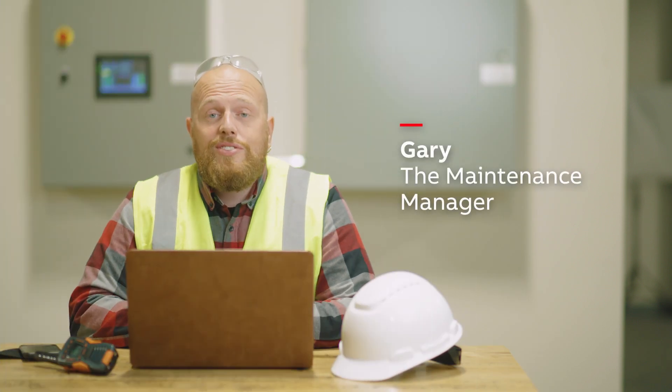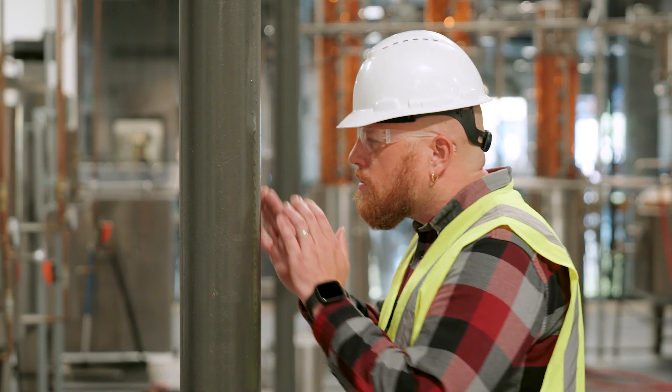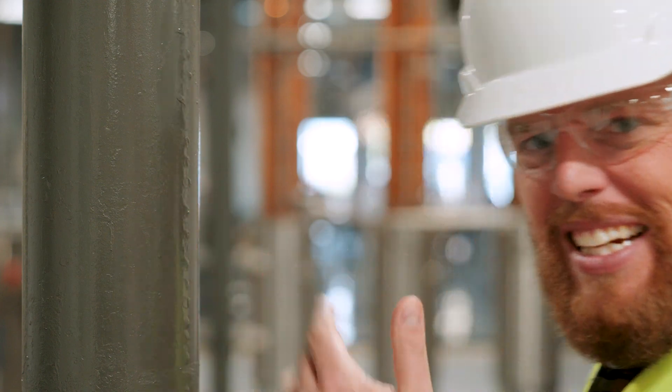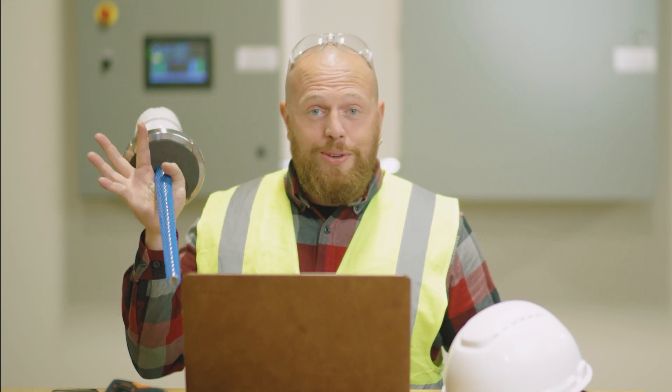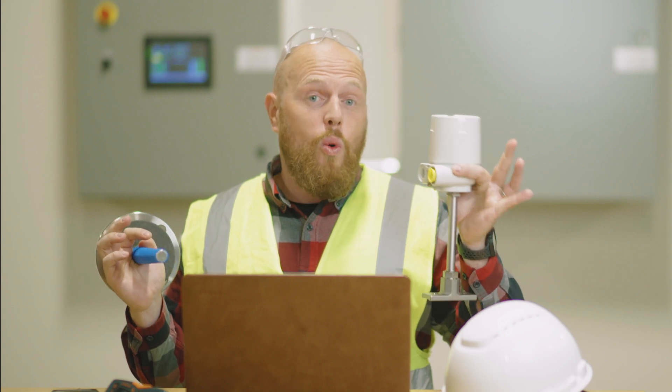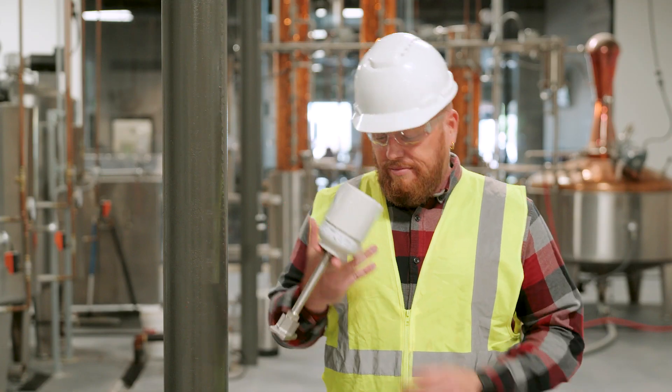Hey, Gary here. Earlier today, I noticed one of my pipes was running too hot and I was really concerned that it was going to overheat my process. I had a choice to make. I could use this traditional temperature sensor, which is a huge pain in my pipe — get it? — or I could use ABB's new award-winning non-invasive temperature sensor.